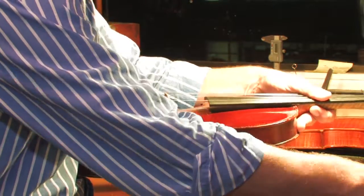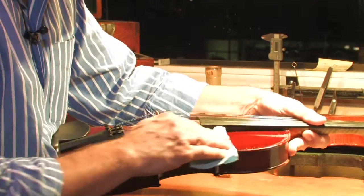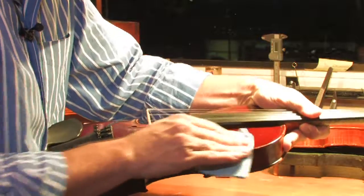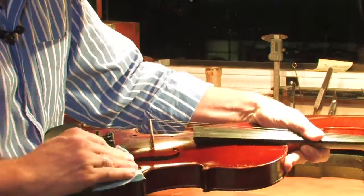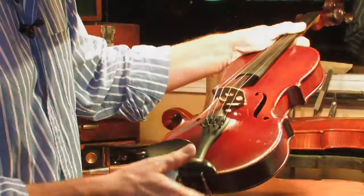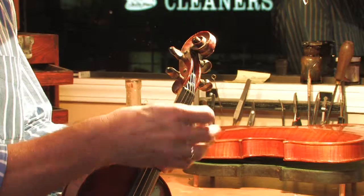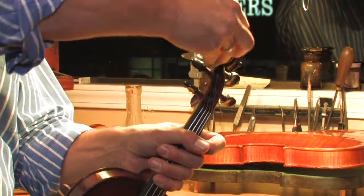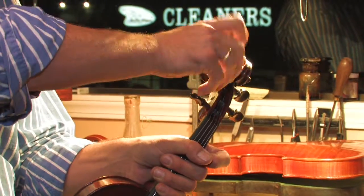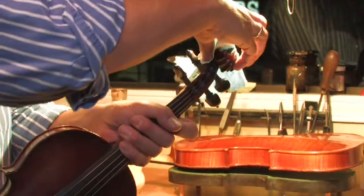Go for a dry rag and buff it out. When you get into the scroll area, this is a good example of a scroll that's really pretty dirty. You just get in there tight and work around in there. It takes a little time to get into the scroll, but buff it out good.